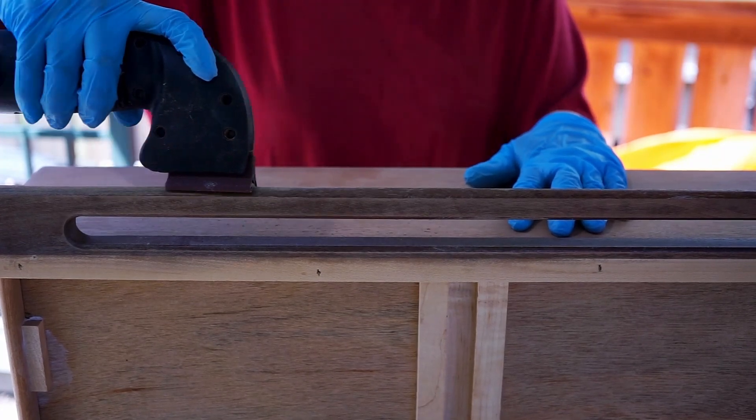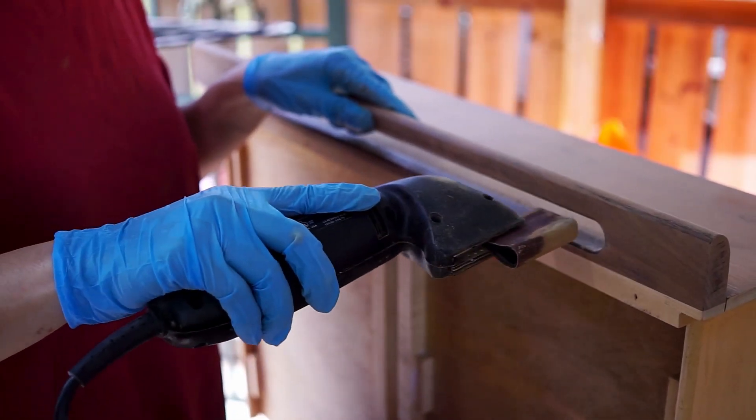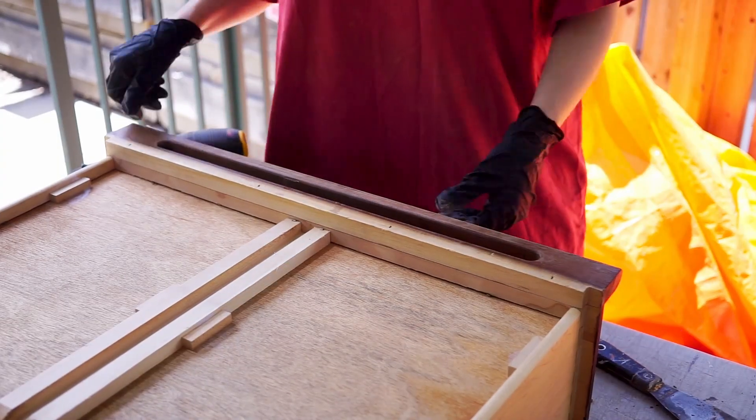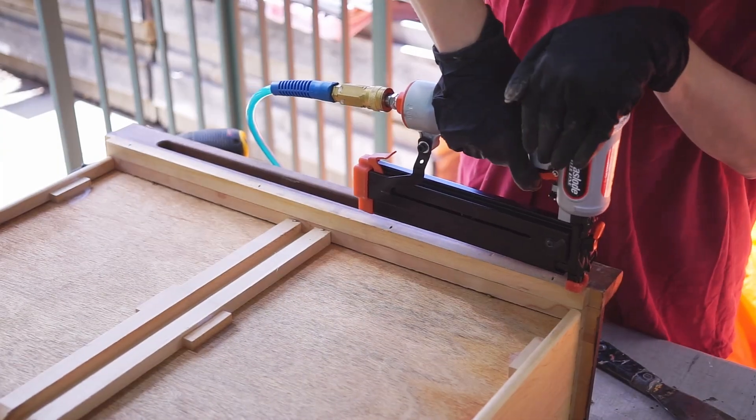I know I should have taken the handles off to make my life easier, but I didn't. Actually, most of them were glued pretty firmly to the drawers — only one was loose, so I stapled it back to the drawer.